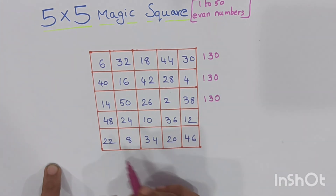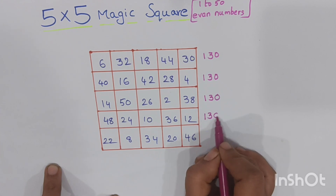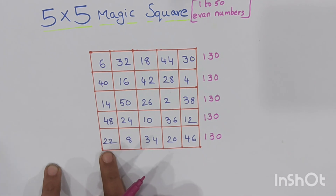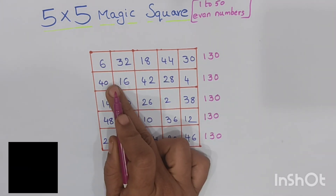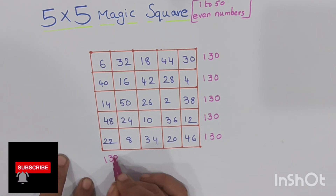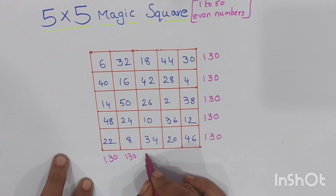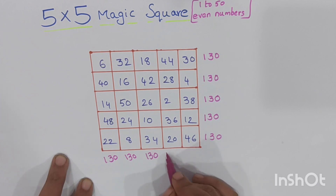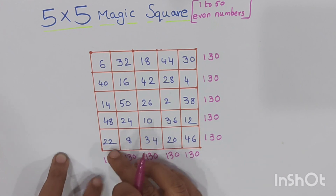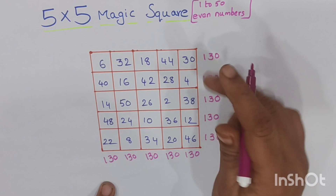The fourth column sum will also be 130 and the fifth column sum will also be 130. Now checking the rows: the first row total is 130, second row total is 130, third row total is 130, fourth row and fifth row sum will also be 130. And if we check the diagonal positions, that sum will also be 130.